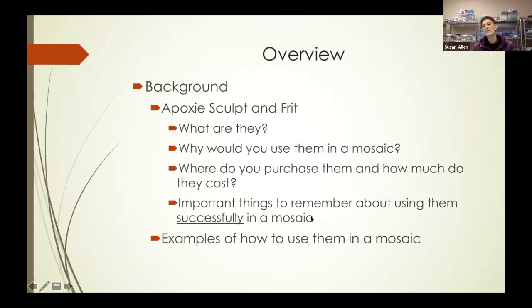By way of overview, I'm going to give you a little bit of background on both of these products — epoxy sculpt and frit. We're going to talk about what they are, why you would use them in a mosaic, where you purchase them and how much they cost. And then I'm going to talk about some very important things to remember about using them successfully in a mosaic, and I'll show you some examples of how I use them.